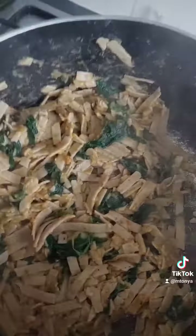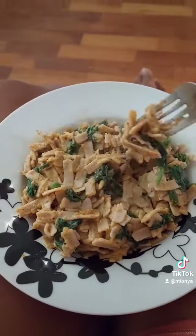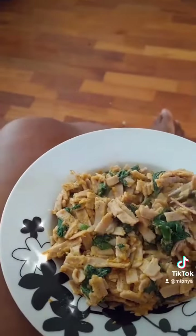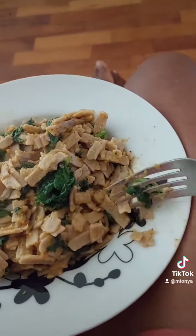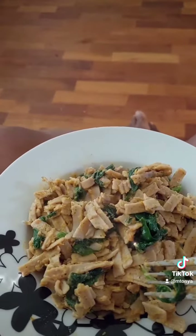Final result. As you can see, it kind of broke up a little bit when it was cooked, so I think I need to work on the texture. Not bad for my first attempt. Thank you.